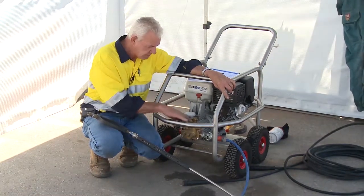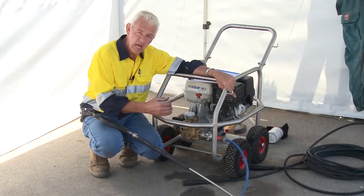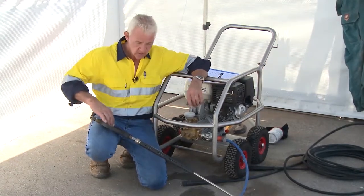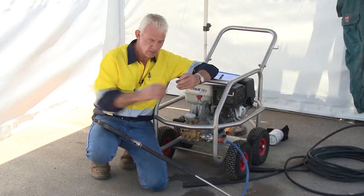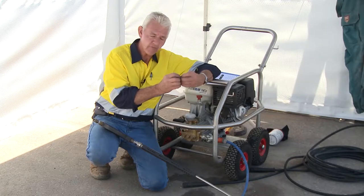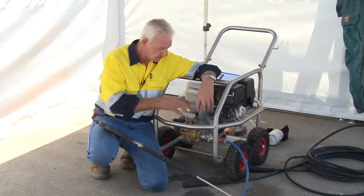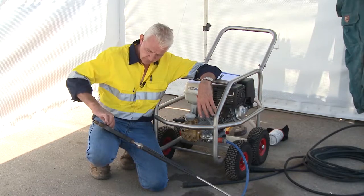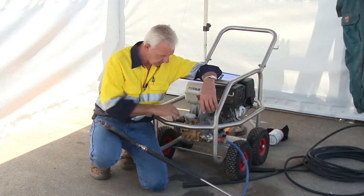These units have what we call an unloader valve. When pressure builds up to around the maximum pressure of the pump, it starts to dump the pressure. The unloader valve is spring loaded — when you pull the trigger, it comes home and maintains pressure. When you let the trigger go, the unloader valve waits until pressure builds sufficiently and then lifts off its seat, preventing pressure building to a point where it would explode the pump. If you trigger repeatedly, you're prematurely wearing out the unloader valve.